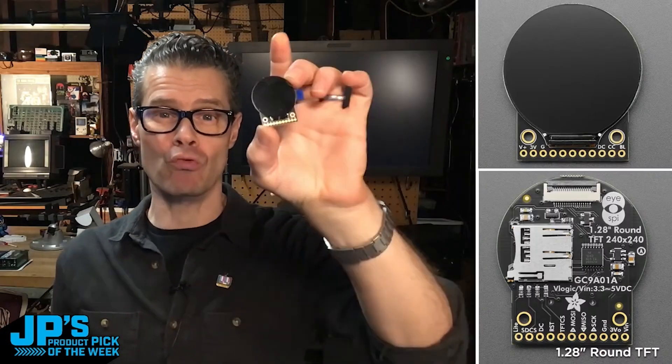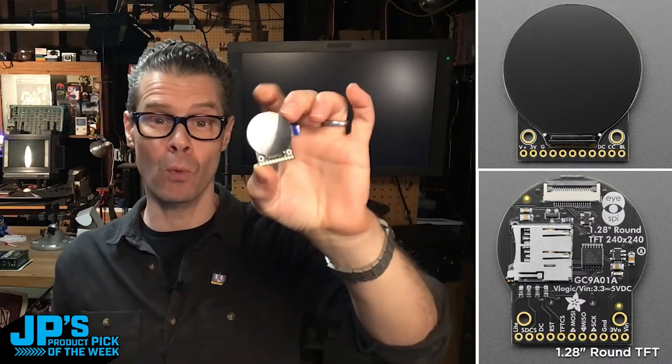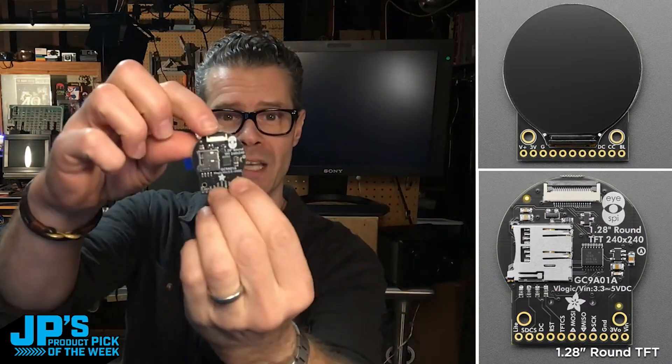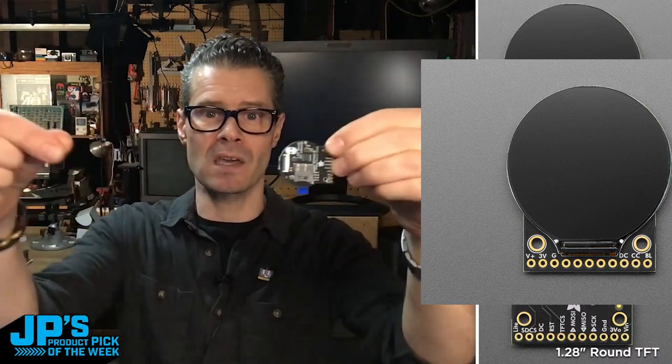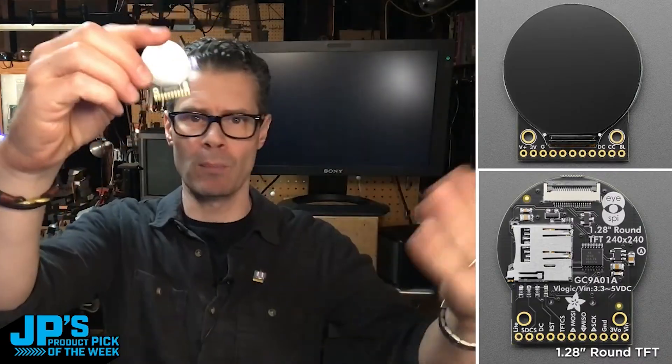It is the 1.28 inch round TFT display breakout, 240 by 240 pixels. Use it over SPI. You can use iSpy to plug it in with a nice, easy, flexible PCB ribbon connector, or you can solder to the pins and put it on a breadboard.